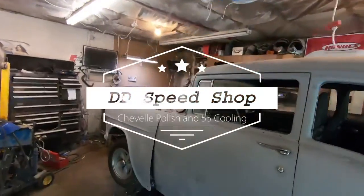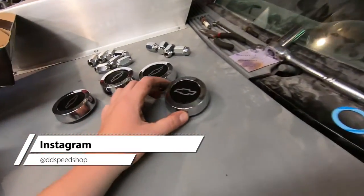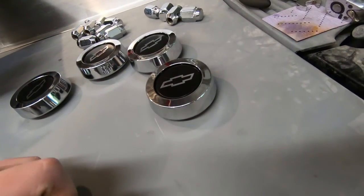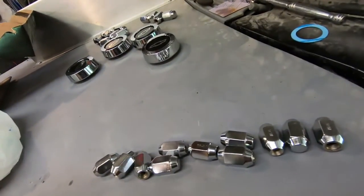Today we cleaned up the garage a little bit, didn't really make a whole lot of progress. I cleaned up the center caps on those old Buick wheels I had and put these little center cap stickers I found. The guy also had some SS ones but he was out of stock, so maybe I'll switch those up down the road. Found some miscellaneous lug nuts, two different kinds.